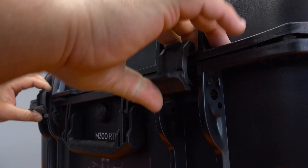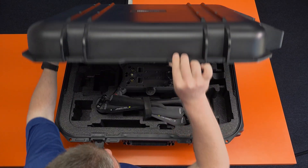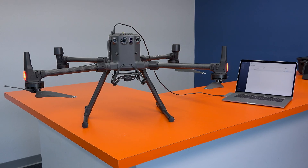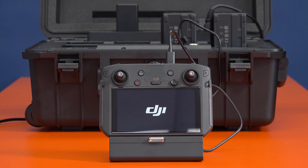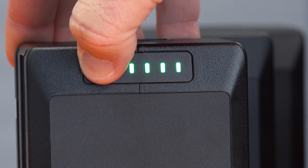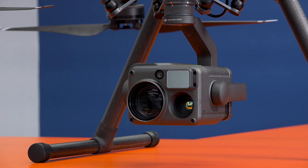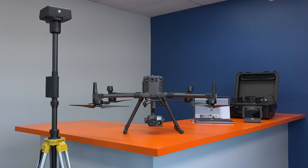In this video, we'll be going step by step through the initial setup process and necessary firmware updates for the M300 RTK, as well as the DJI Smart Controller Enterprise, the BS60 battery charging station and TB60 batteries, the Zenmuse H20T camera system, and RTK base station.